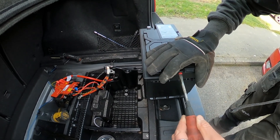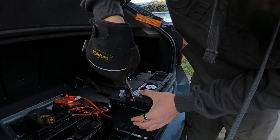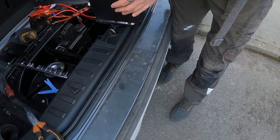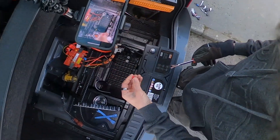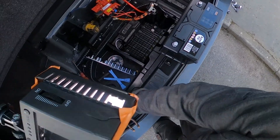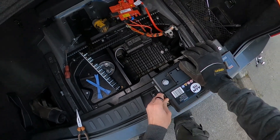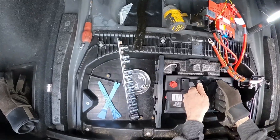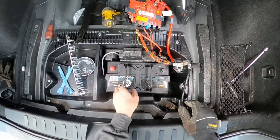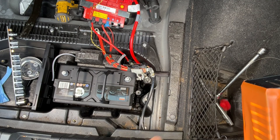That cap is there so that during storage you don't get a huge build-up of gas. That's all ready to go. Now the battery can go back in. As they say in the manual, refitting is a reversal of removal — but there's a catch, so please do watch the end. I'll speed the refitting up to save your viewing time.